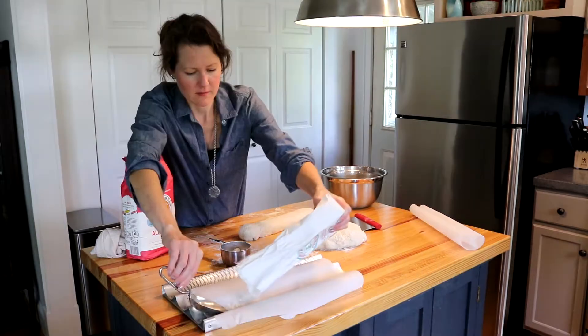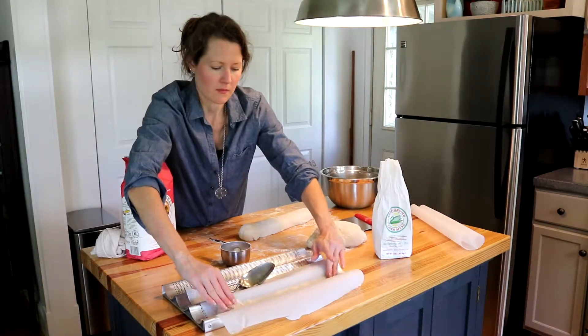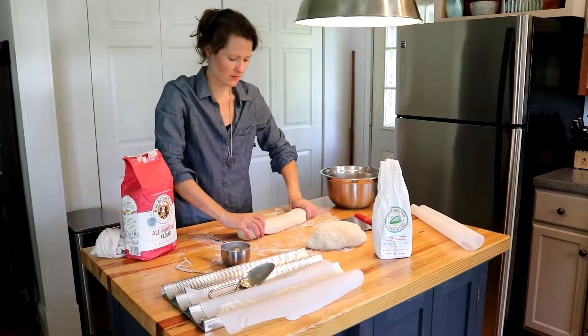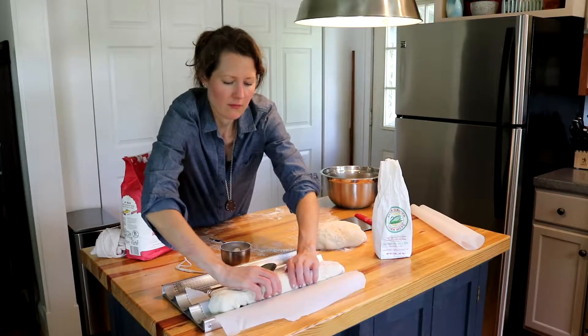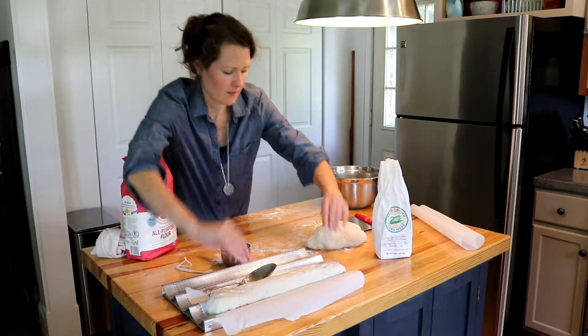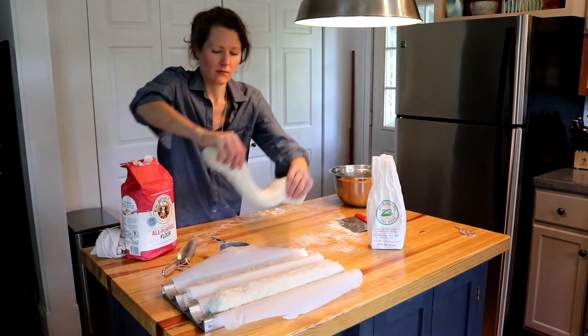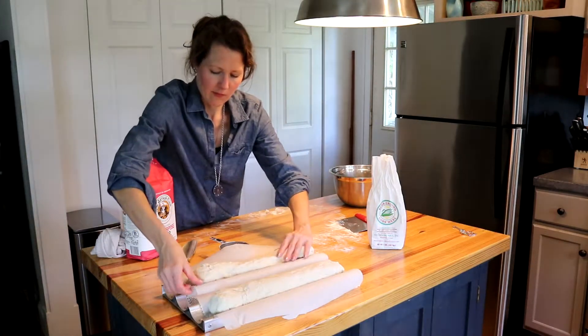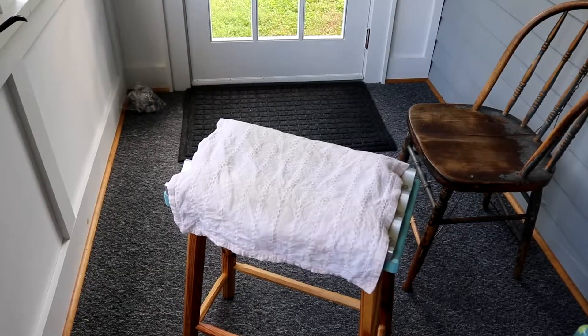Place parchment paper on a baking sheet or a bread pan. Sprinkle cornmeal on the parchment paper. Place the dough on the cornmeal and shape the second loaf. There are many different ways to shape dough — I recommend that you google different techniques and experiment. Once both loaves have been shaped, cover with a damp towel again and place in a warm area to rise for about an hour.